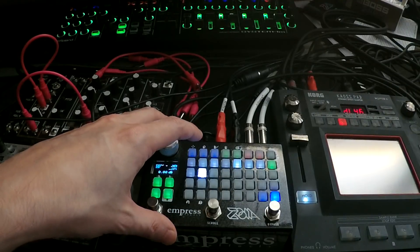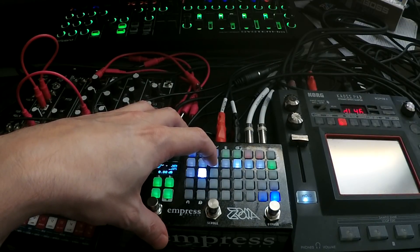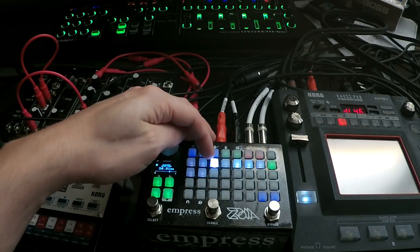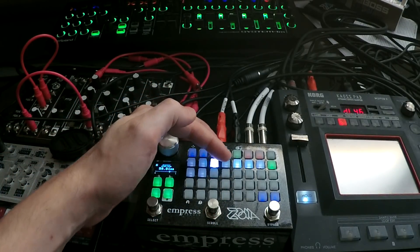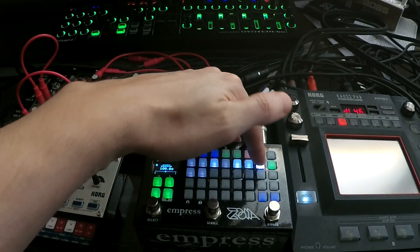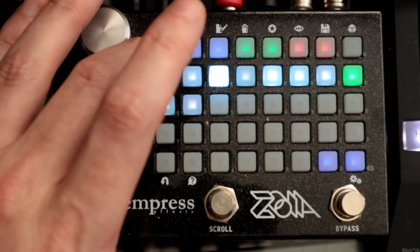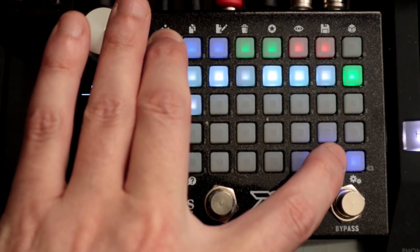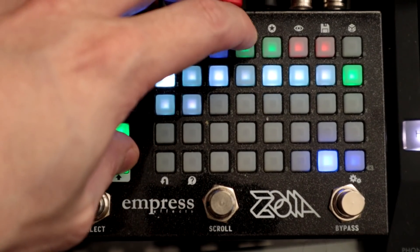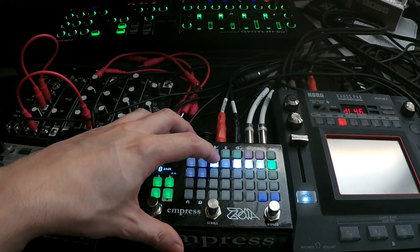Let's hear what that sounds like. We can hear the grains working. Granular synthesis uses small slices of sound. We have the grain size, grain position, density, texture, and then the speed/pitch. I'm going to get rid of the dry signal altogether so we can just hear the grains — disconnecting audio in left to audio out left, and the same for the right. Now we're just going to hear the grain sound.